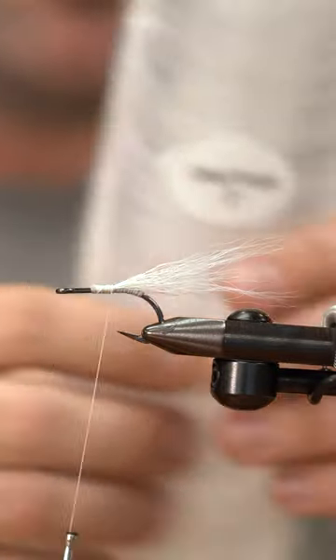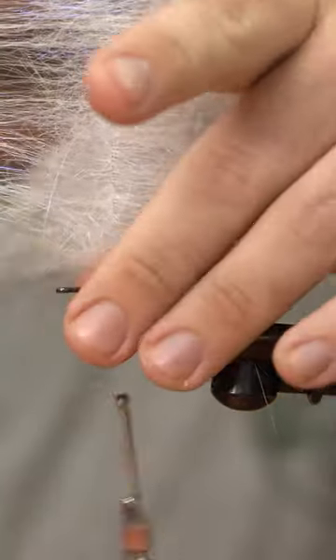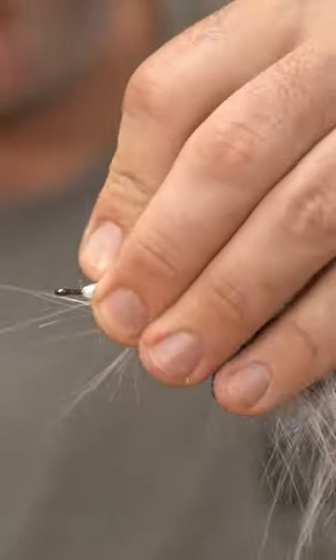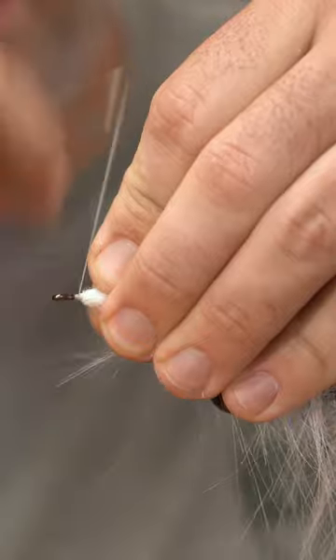My next material is gonna be EP craft fur brush in white as well. With my craft fur brush I'll pull that bucktail back just to make sure it's sitting how I want it. Five wraps or so here. I like to do three wraps over the brush and then three wraps in front of the brush as well before I trim it out.